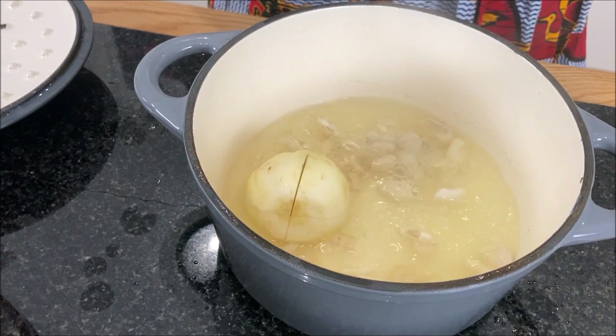The butter beans are partially cooked, so I will add the garden eggs and the pepper.